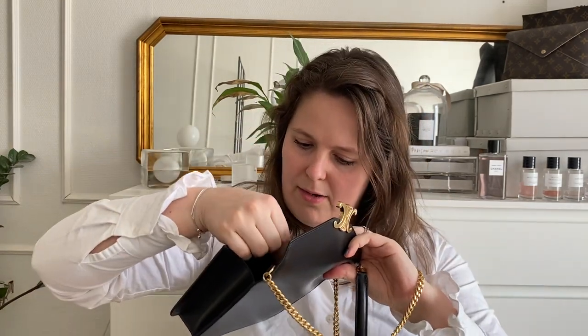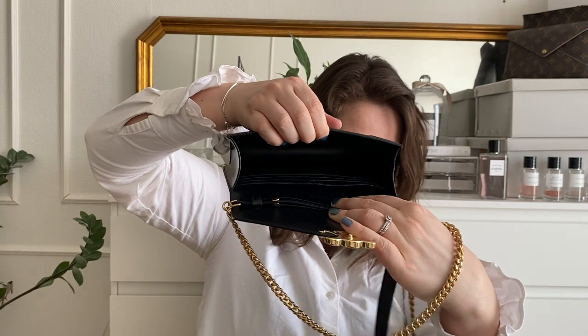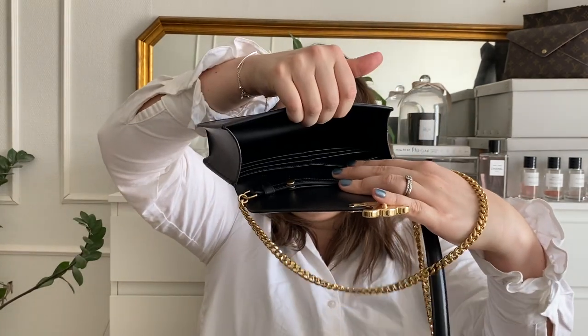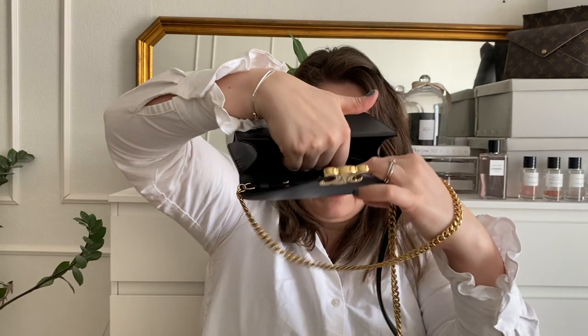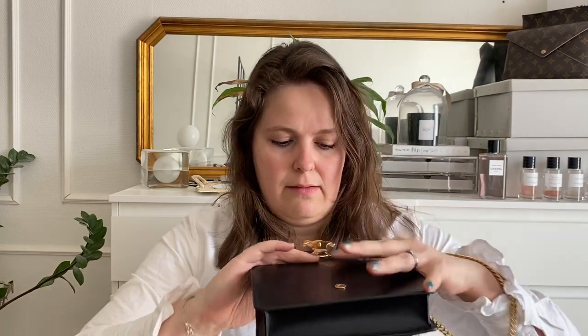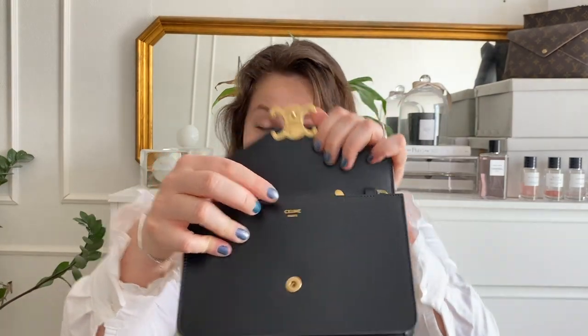Inside the bag — it's completely black — there is a large compartment, and on the back side there are six card slots and a very flat pocket for slim items like bills or paper. It also has 'Made in Italy' embossed on the leather — embossed, not written in gold like some other pieces.